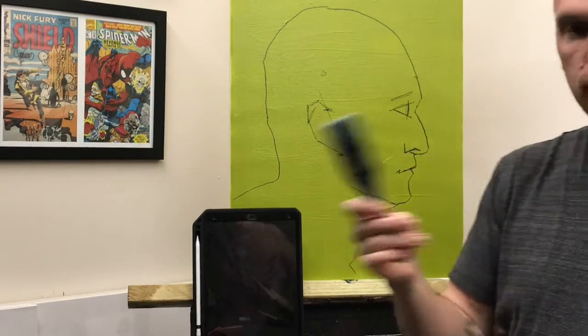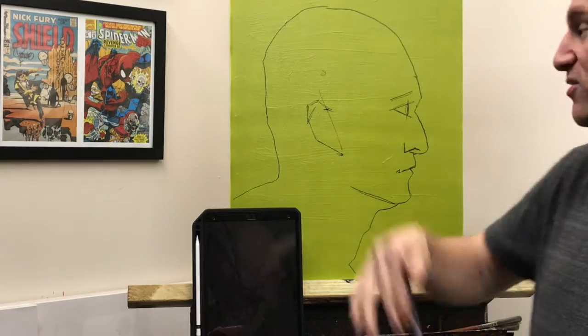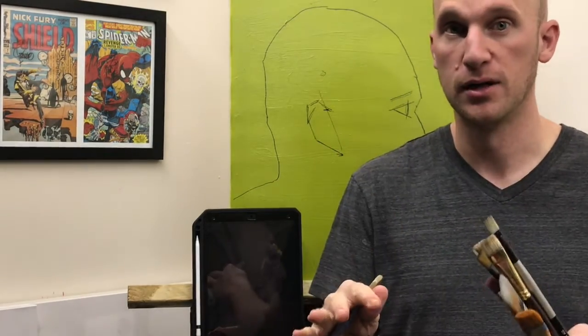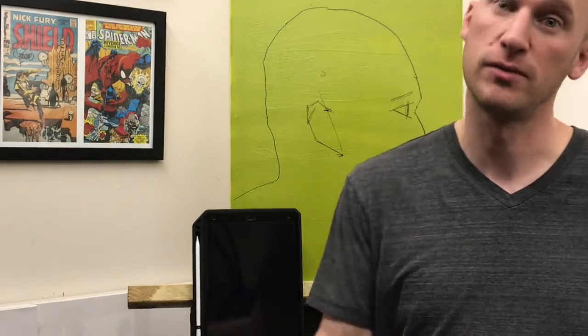I'm gonna start with a really big brush because this is not about detail, this is about coverage. So I'm gonna go ahead and start off with my medium color, my medium skin tone — that kind of orange color that we mixed up originally. I'm gonna start with that and just coat my entire canvas to get something on the page.